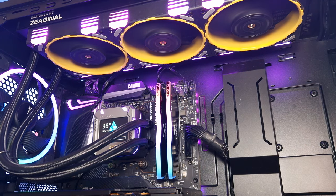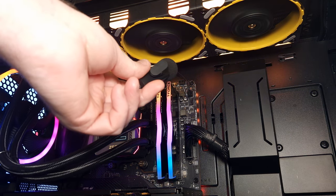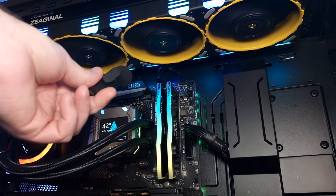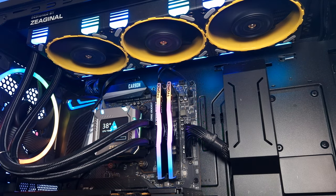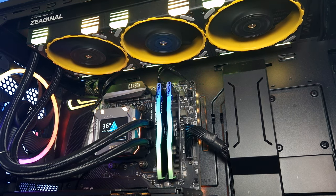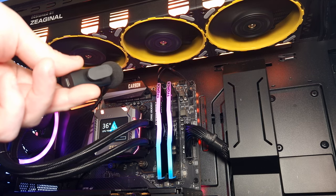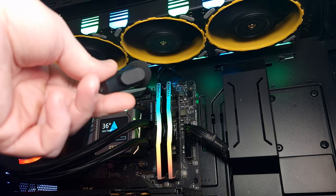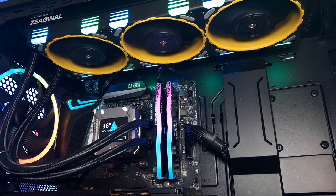Okay, so this is the Eston AIO, the Zeus XT. This is the fan speed at 50% — you can't hear it. Now, 100% fan speed. From what you can hear, it sounds like a jet engine.